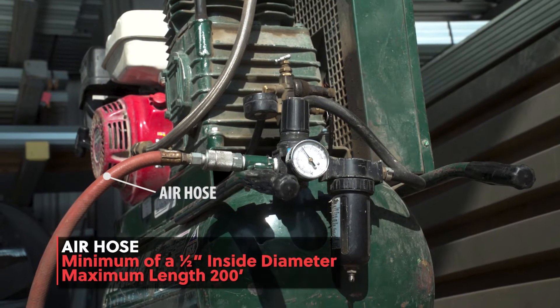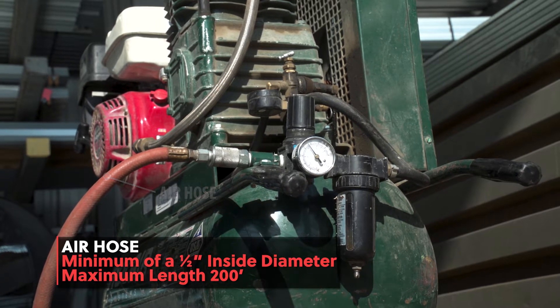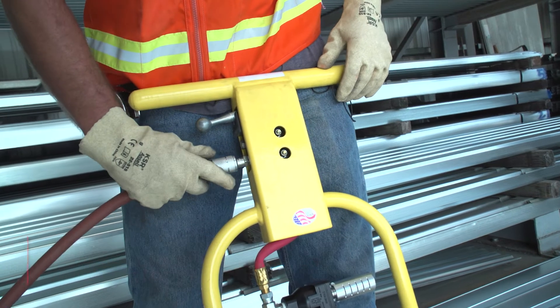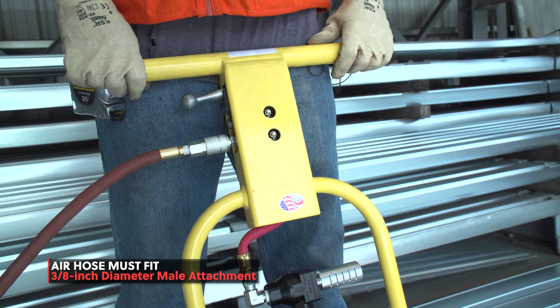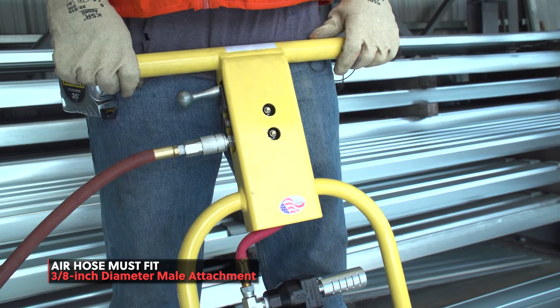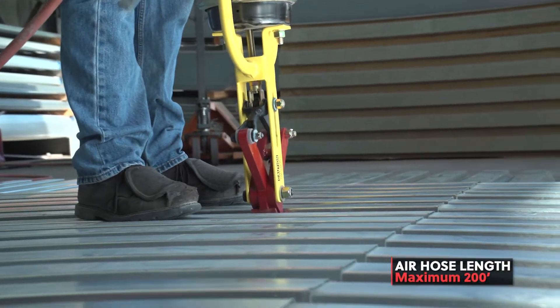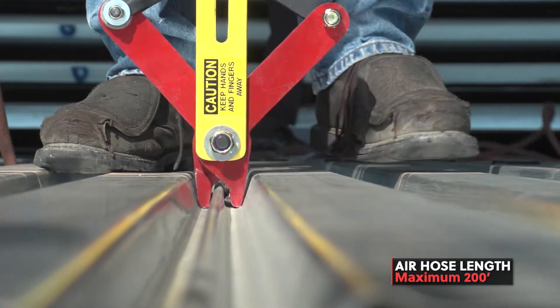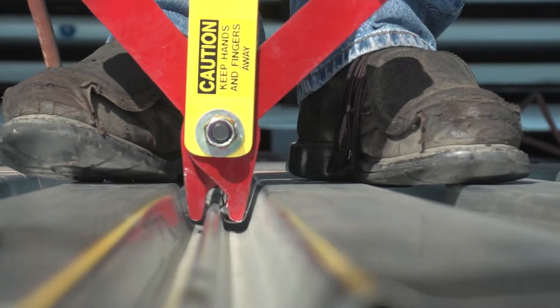The second most important item you need is an air hose. The right air hose will have a minimum of half an inch inside diameter. The male fitting on the Parker Punch Tool is 3/8 inch diameter, so the air hose needs to be prepared for this size. Depending on the size and power of your compressor, you should use a 100 foot long air hose. If you use an air hose that is longer than 200 feet, you will get defective punches.